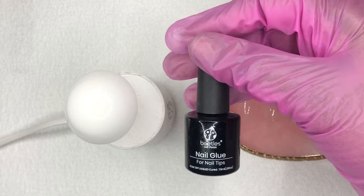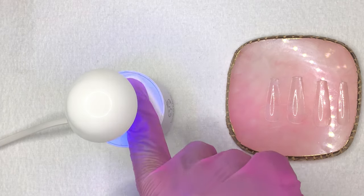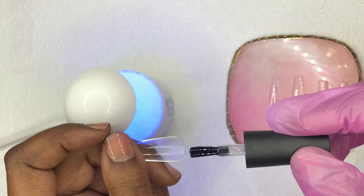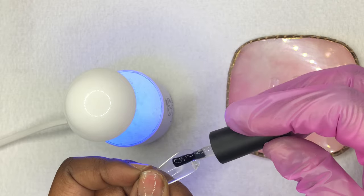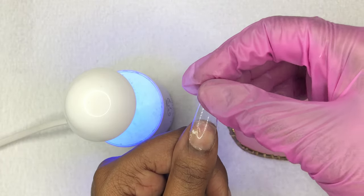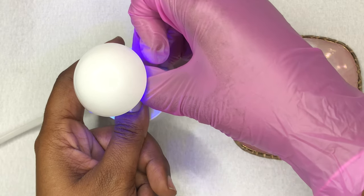Once you're done doing that, you're going to take that same nail glue and start gluing down the tips. When applying the nail glue, I like to take a small amount and apply it to the cuticle area of the nail tip. Once I have it on the tip, I turn it around and place it right onto my nail, making sure not to get any air inside, and then I cure it so that it stays in place.